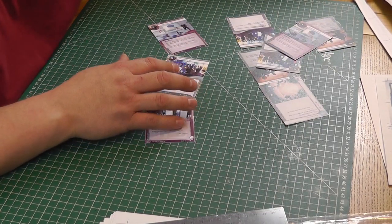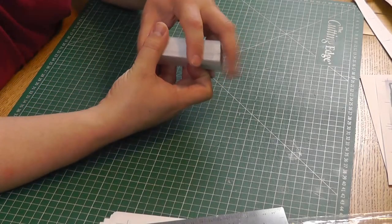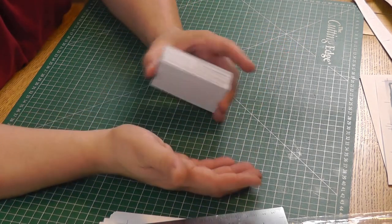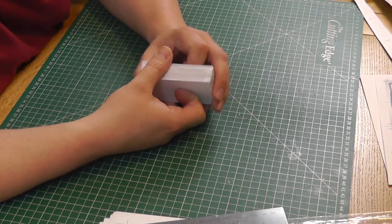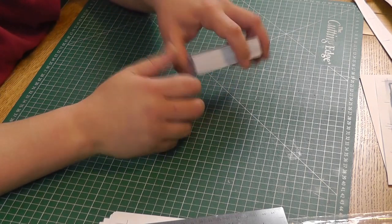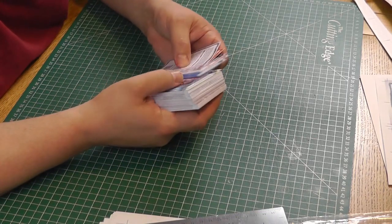There we go — I've now cut enough cards for your first game, and it probably took me about 15 minutes. It's worth mentioning these cards are still sharp-cornered. You can get tools to round the corners off, but if you're sleeving your cards it's very hard to tell the difference, and unless someone's sitting there fiddling with the corners of cards as they go through your HQ, I wouldn't worry about it — it's extra effort you don't need to bother with.